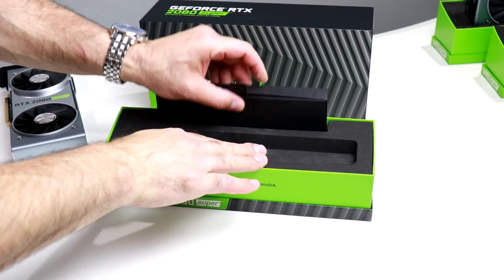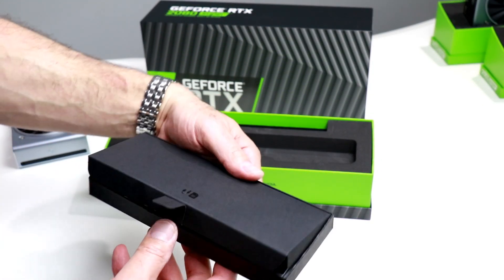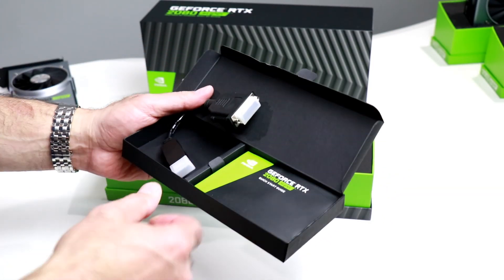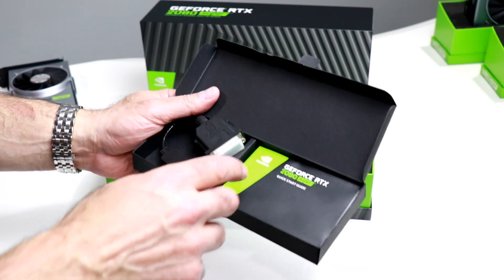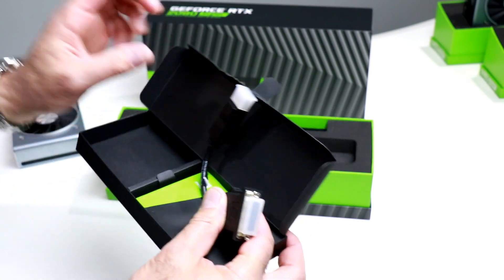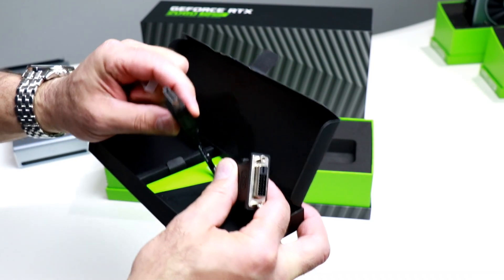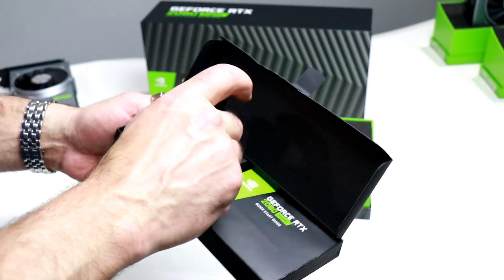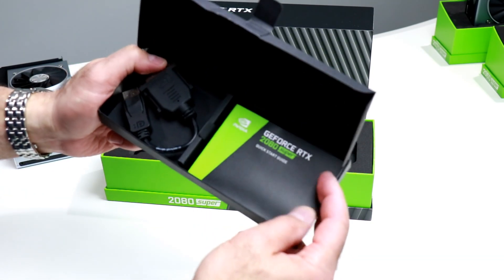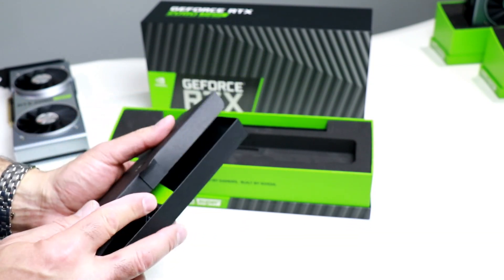Before we get to specs, let's take care of the miscellaneous here with the RTX 2080 Super. You also get this little kit of stuff, just like an RTX 2070 Super — a dual link DVI to DisplayPort adapter with plastic plugs on each end. That's because you don't have a dual link DVI port on the back I/O plate, so if you need to adapt to that, you can. And of course, a literature pack, quick start guide, et cetera.